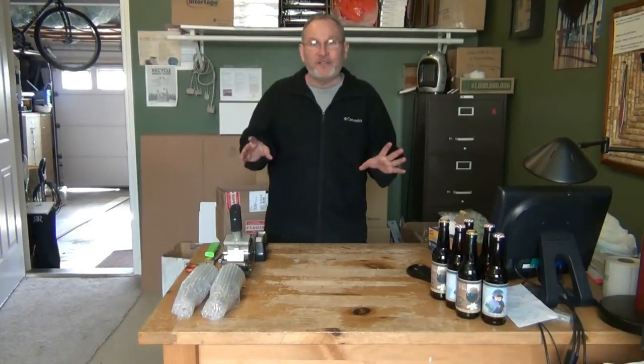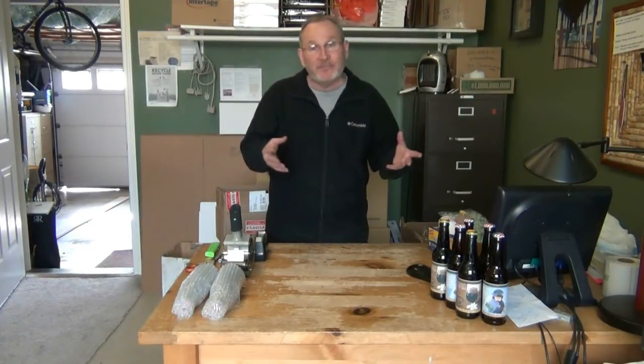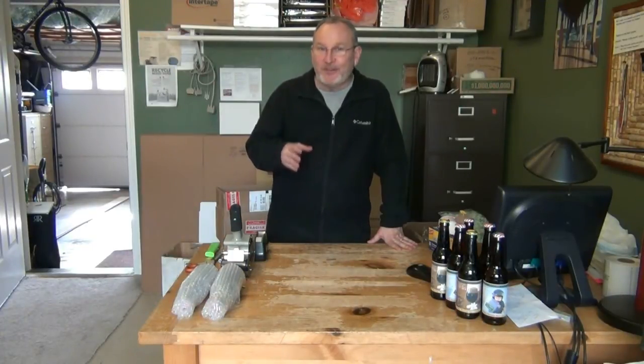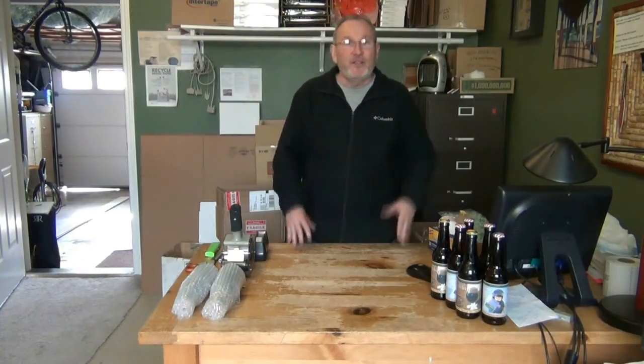I personally had one bottle break in all the trades I've ever done, and that was when I used a box that an individual asked me to use — I didn't think it was a good box, they wanted it back, they lost a bottle. The only other way I've lost a bottle was due to temperature, and that's one more thing we'll cover.